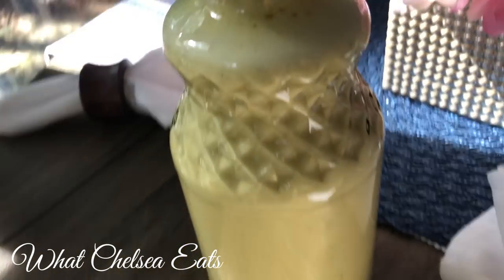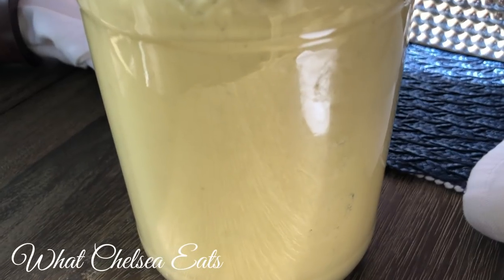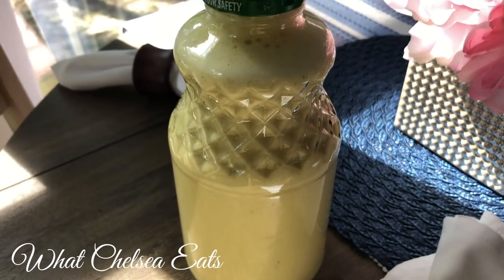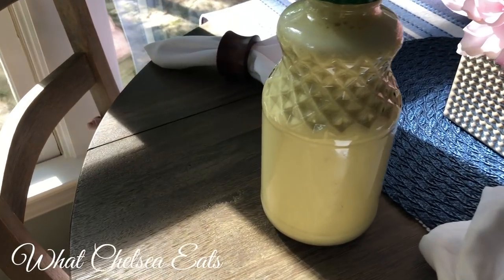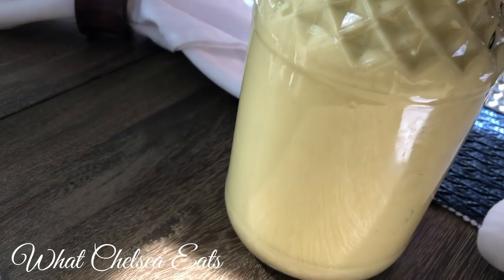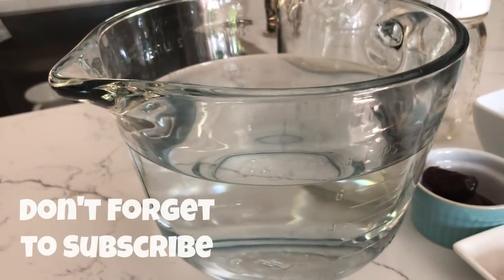Welcome to What Chelsea Eats. Thank you so much for joining me today. Because a few of you have requested it, I am making a recipe for turmeric milk. This recipe will help with pain in the body in general, but if you're struggling with menstrual pain, turmeric milk will help. It's very alkalinizing — it moves acid out of the body so that the pain goes away.